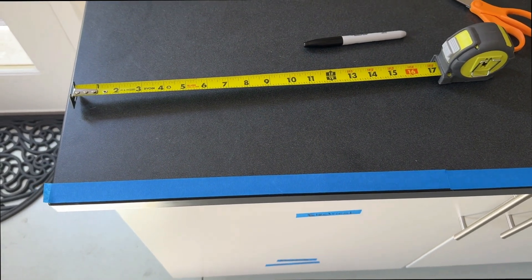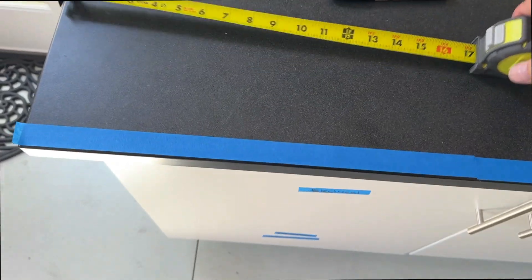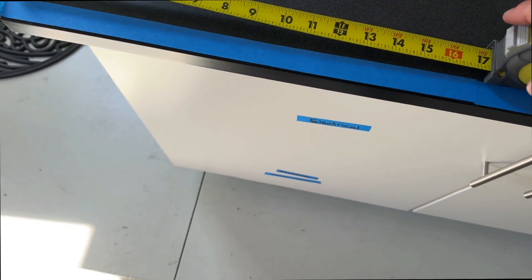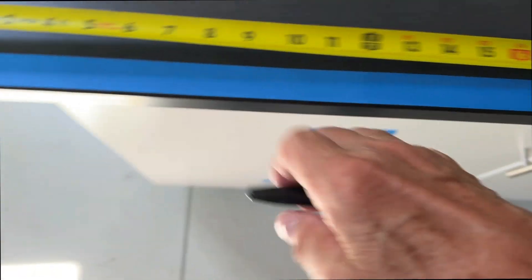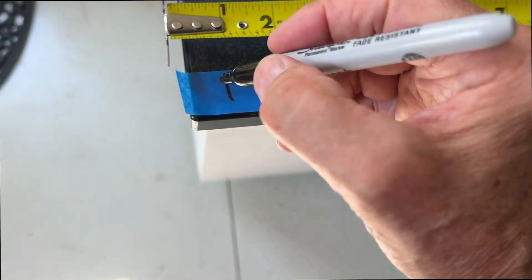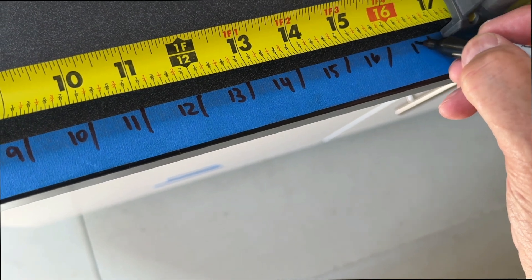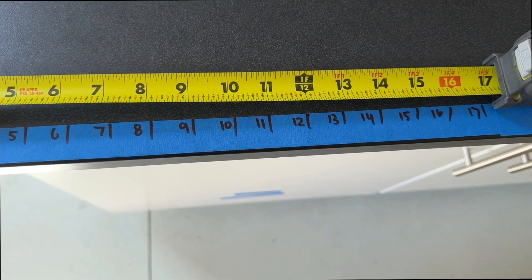I want to make labels for each wire just in case my photo doesn't work out so well. You can make numbers however you want, but I'm going to use a tape measure. I have 17 stations, so 1 to 17. I'm just going to lay out some painter's tape, give it 1 inch spacing, mark it, and write the numbers. Then I'll make a nice cut on each line so I have 17 numbered labels to wrap around each wire.